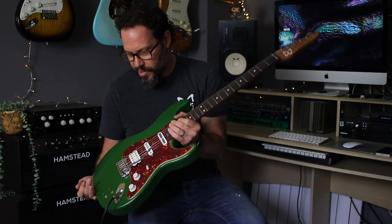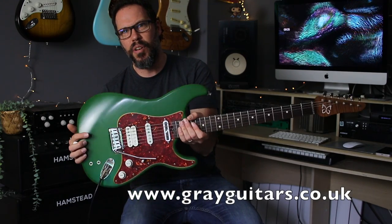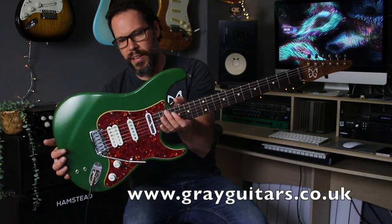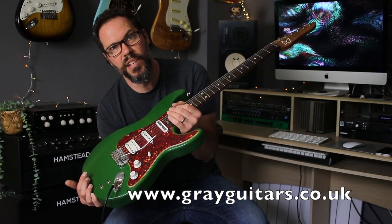Crazy roasty neck, Gotoh staggered vintage tuners, Gotoh two-pivot bridge, Radio Shot pickup, Sustainiac. Green. Blur. Graham. Awesomeness. Sustaining. Look out for it around the world in stadiums near you.